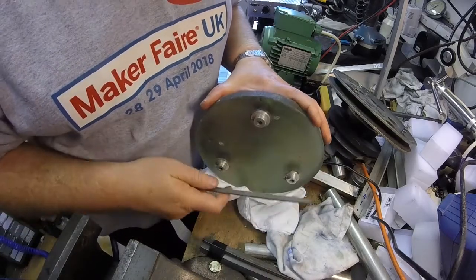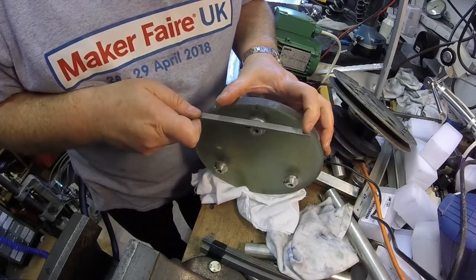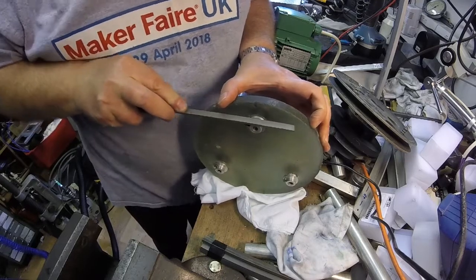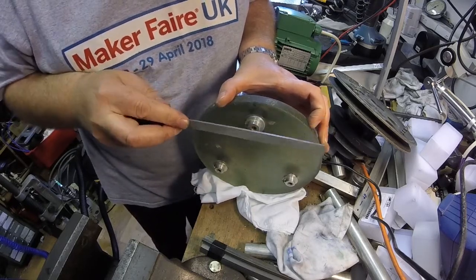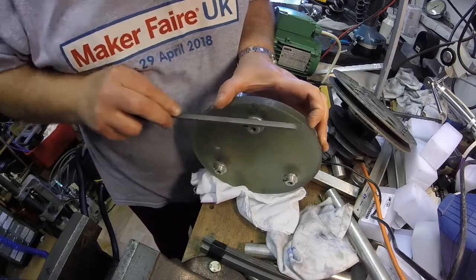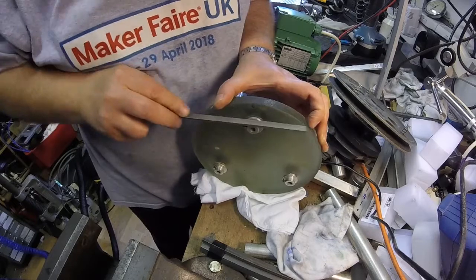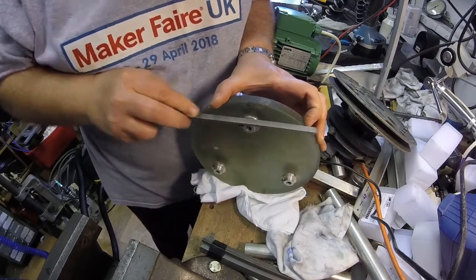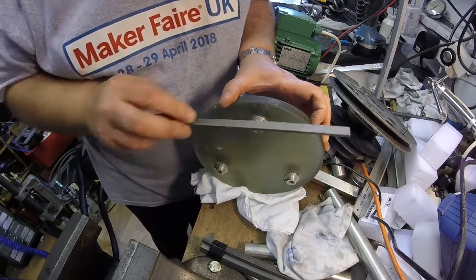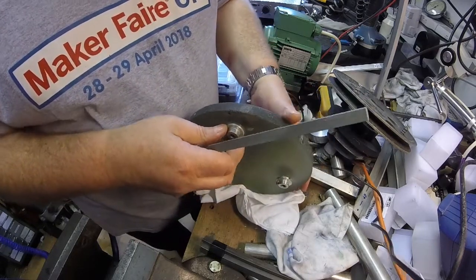Okay, so let's just get those two level there, about there — this must be facing the edge — just a little work with the file on there. This is actually filing. I just want to do that enough to give me something to drill into really. There's a flat. Right, there we go. So we've got a bit of a flat on there, so I'll go ahead and file the other two as well.